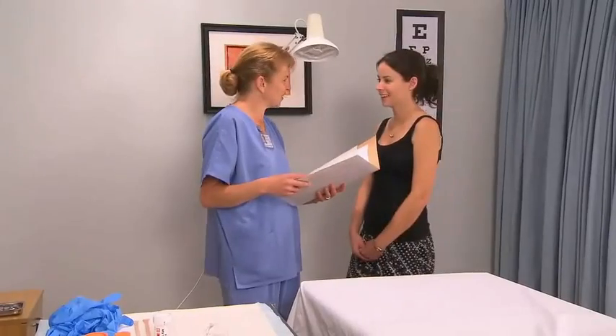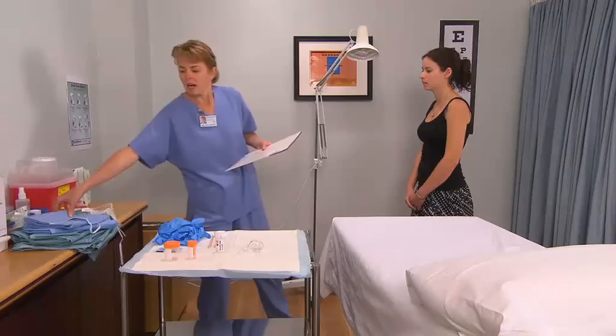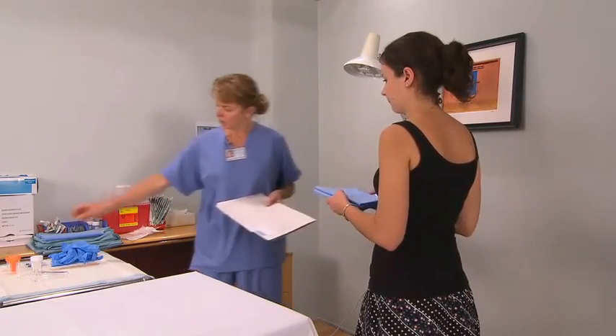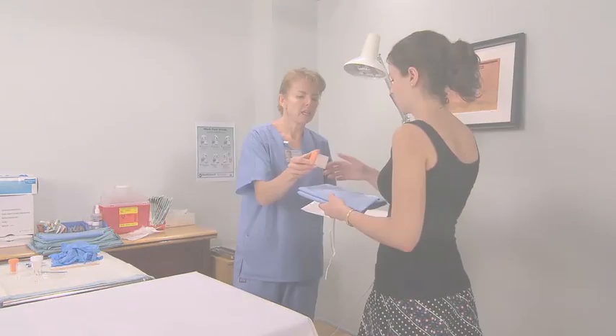Confirm the patient's details. Inquire if the patient has any allergies or has received hormone therapy, and obtain the date of her last menstrual period. Explain the procedure and obtain consent. Ask the patient to change into a front-opening gown, and instruct the patient to empty her bladder and explain how to collect a urine sample if required.